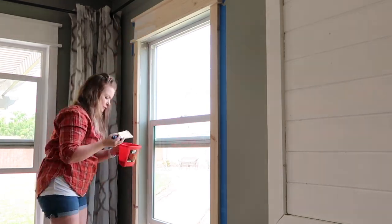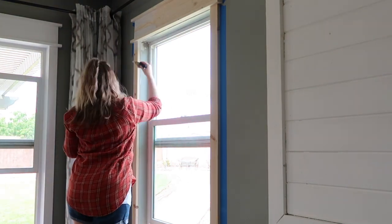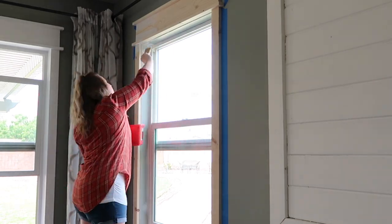I'm going to start priming, and I always like to get all the corners and edges — basically anything I can't hit with a roller — done first.